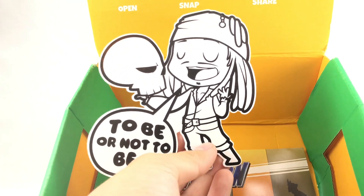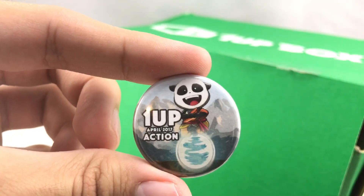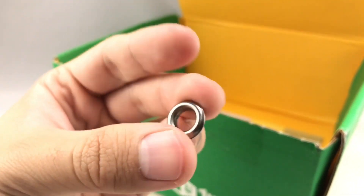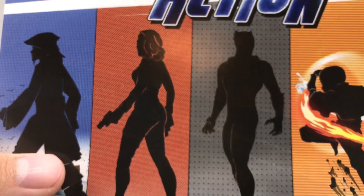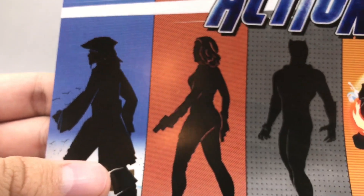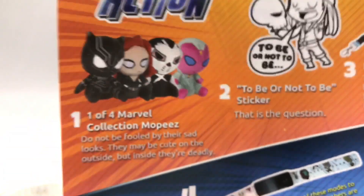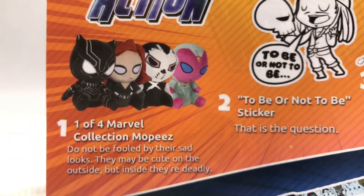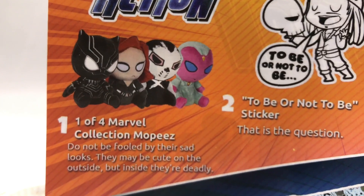So we got a lot of Disney stuff — you got the Marvel, Pirates of the Caribbean. Our pin this month is Aang as a panda, I guess — I don't understand it. This little key ring part has fallen out of some design; maybe that fell out from the watch. It says '1UP Box action,' and you can see they have Black Panther, Jack Sparrow, maybe Black Widow, Aang, and Groot. So you got one of four Marvel Collection Mopees, and these are cute on the outside, but inside they're deadly. I got the most boring, most unrecognizable character of all of them — Crossbones.